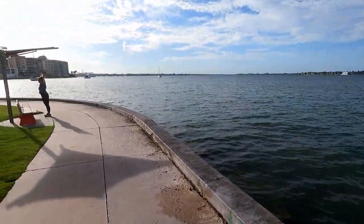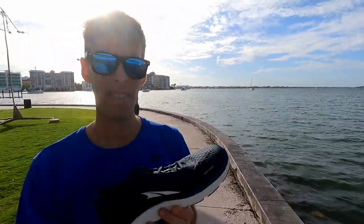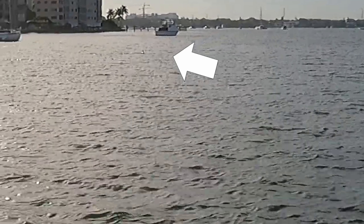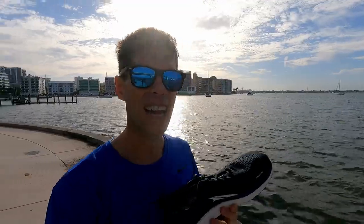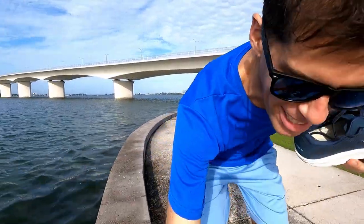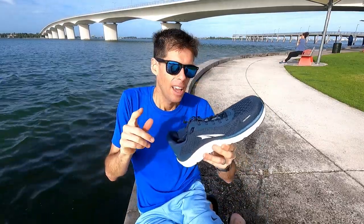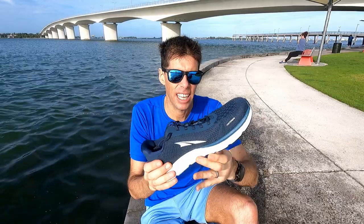We've got people hollering that there are dolphins out behind me — there they are, two dolphins just swimming out there. Pretty cool. I'm not gonna get sidetracked by some wonderful mammals swimming by. The Altra Torin 4.5 Plush is a fantastic shoe.